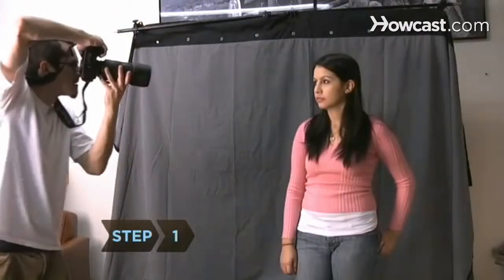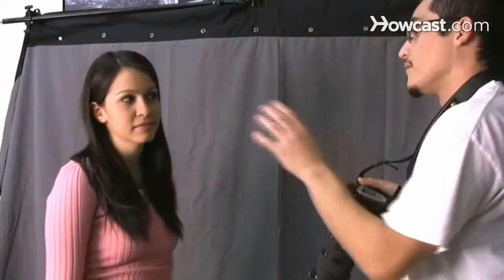Step 1. While introducing yourself to your subject, take a good look at her facial characteristics from all sides. Step 2. Flatter her. Anything works, even ridiculous compliments. The goal is to keep her relaxed and bring out sincere smiles.